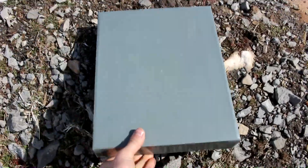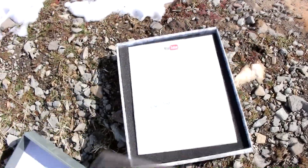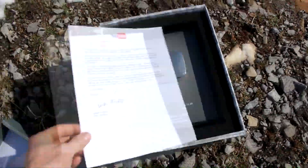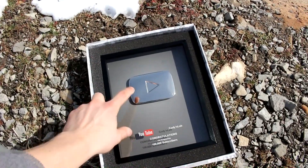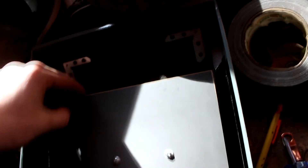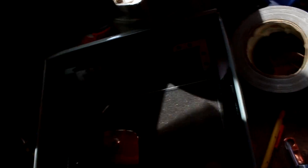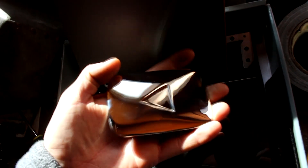YouTube did eventually send me the silver play button. I think I got it when I had over 500,000 subscribers — you can see it right here. The whole thing comes apart. There it is, here's the play button. Now I think what I'm going to do is use this as a mold to make a cesium play button. Let's go make a silicone mold of it.